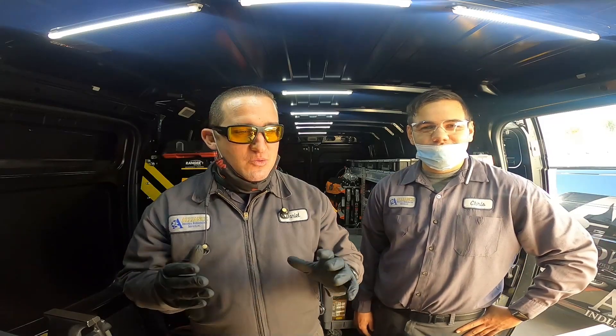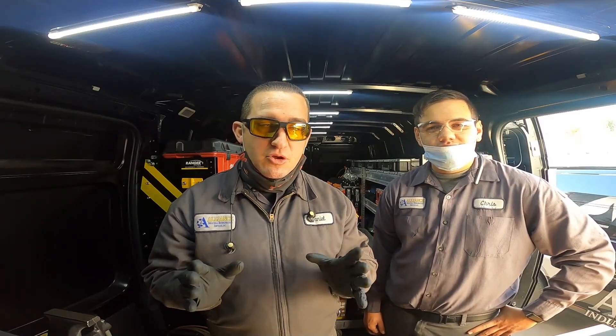Hey guys, thanks for tuning into Alliance Tech. Today I'm working with Chris at one of his accounts — we can't say the account name because we just don't do that here at Alliance. We have a motor that we just installed yesterday. We had it sent out, rebuilt, and put it back in yesterday with the gantry. We're going to laser align this motor today — wire the motor up and do the cold alignment.